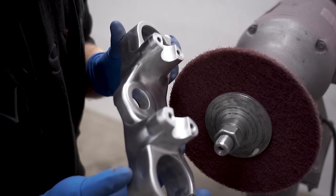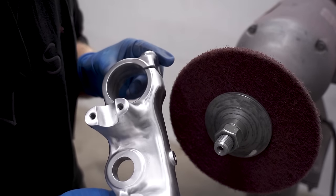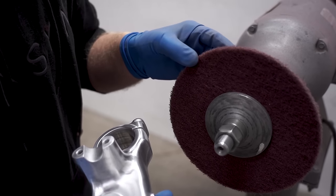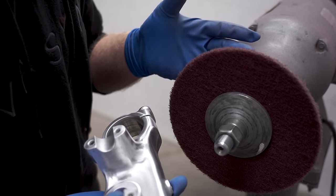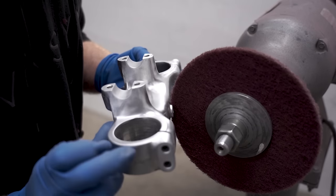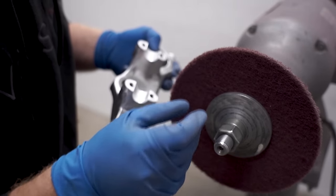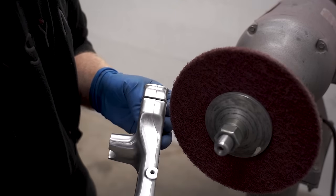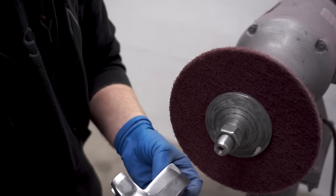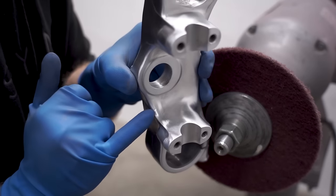After a few minutes on the bench grinder, got this triple clamp looking pretty sweet — it's actually a ton of fun buffing away 25 years of crustiness. The pad I'm using is a finer grit, around 400 or 500 grit equivalent. Be really careful around sharp edges like the mounts — you'll tear the pad. When finishing off the part, work in the same direction to give it a nice consistent look, working from one end to the other so it's not a spotty finish.